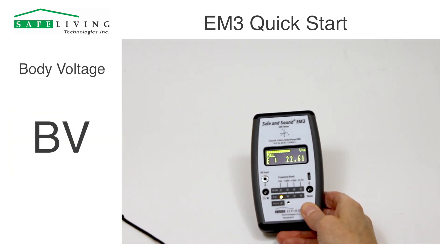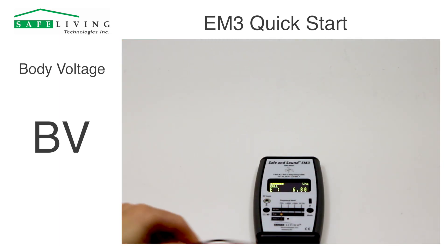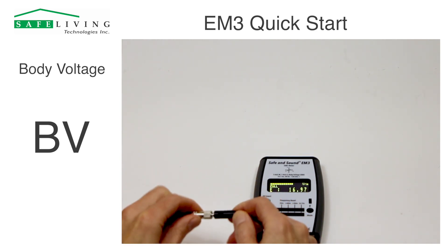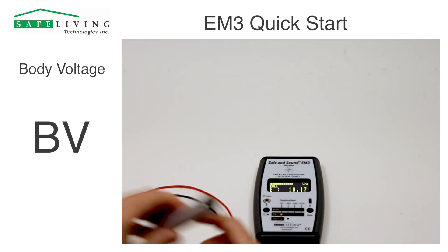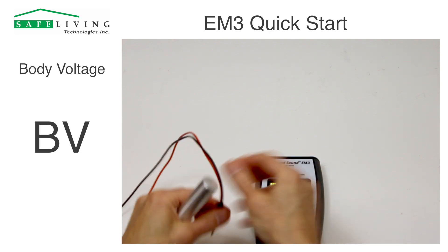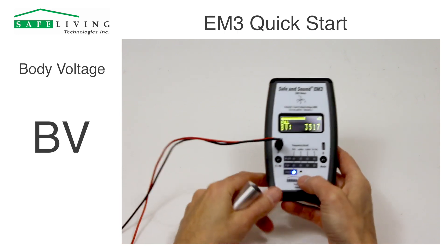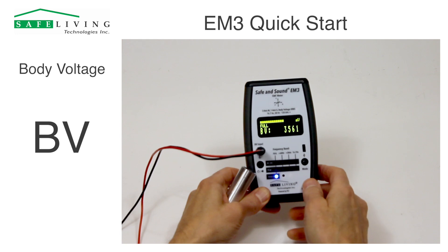For body voltage, get out this red and white cable. Body voltage is normally done with a grounded reference, so plug this long ground cable into the black cable. This is the body voltage hand probe — plug that in, and then this red and white cable is plugged in there. Immediately the meter will switch to body voltage mode.